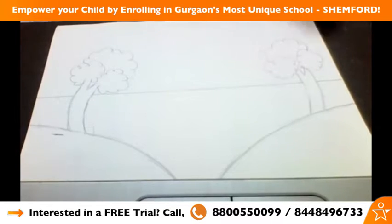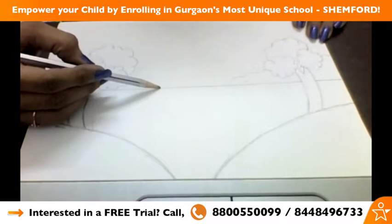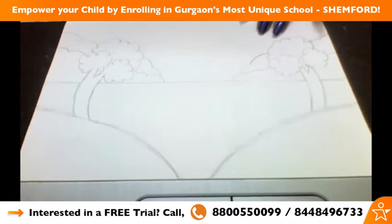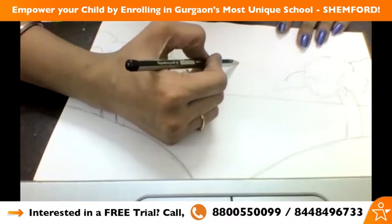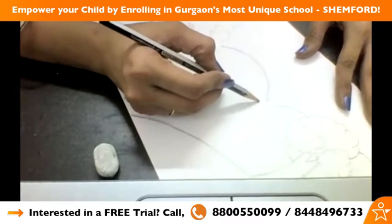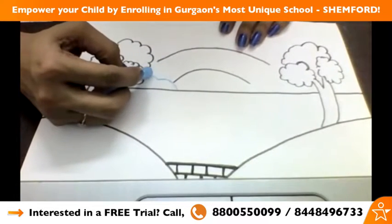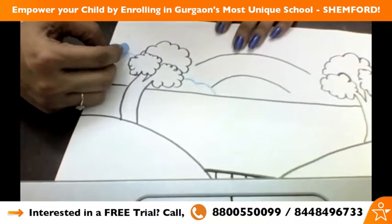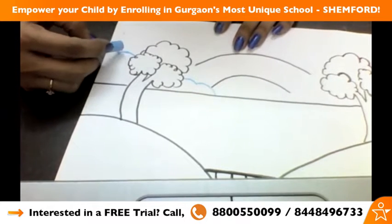Over here we will make clouds like this. Then in between the trees we have to make a very beautiful rainbow. Here's how we are going to make it: one curve, then just below it one more curve like this, then one like this, then we will go up — one like this and one like this.